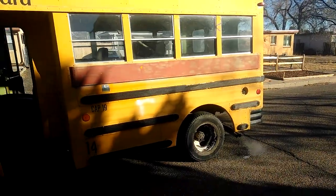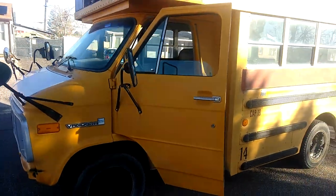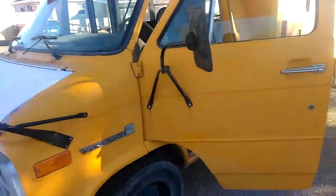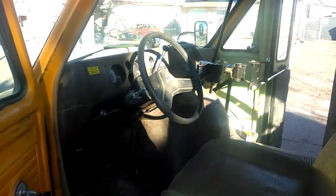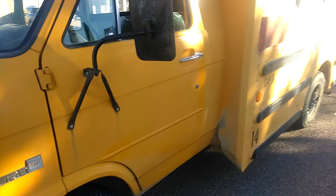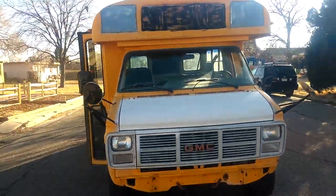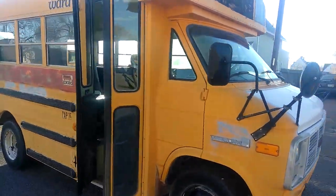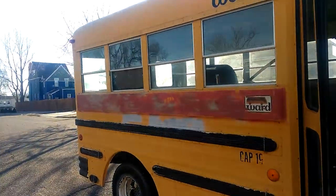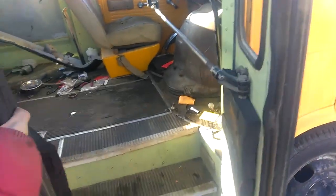Look at this, we got the school bus running now. Driving, got the belts on it, got the driver door over here. Finally taking it for his first drive around the block. Ward's school bus.